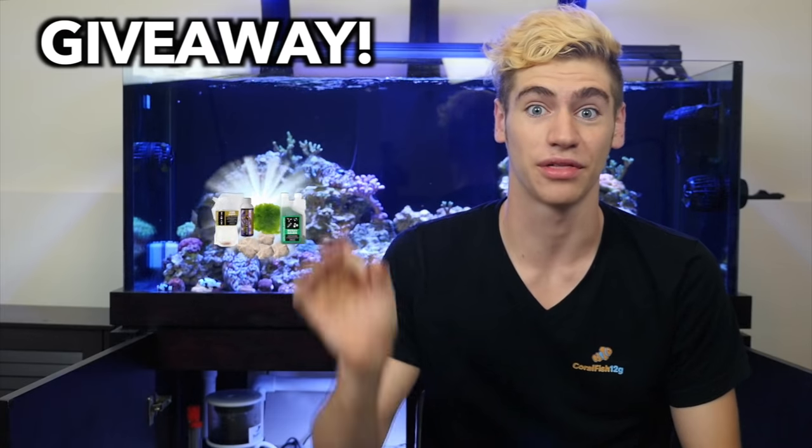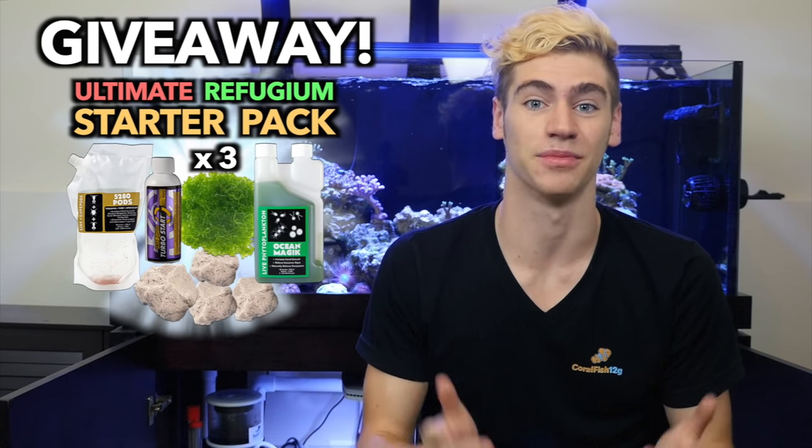But whether you're here for the basics or the deeper knowledge, make sure to stick around until the end of this video, because I'm going to be giving away three of the ultimate refugium starter packs from algaebarn.com, so you at least want to stick around for the chance to win one of those. All right, so let's get into it.